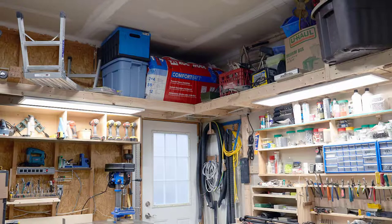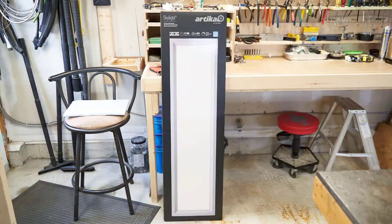I've zoomed in so you can get a better idea of the quality of light. These are called Skylights, made by Artica, purchased at Costco — I think about $65 a panel. They're easy to install, hook up to 110-120 volts. I have a third one I'm going to put up when I extend the shelf. If these don't quite fit, you can also buy LED pot lights that are about four inches in diameter. I can't recommend these lights enough for a garage workshop.